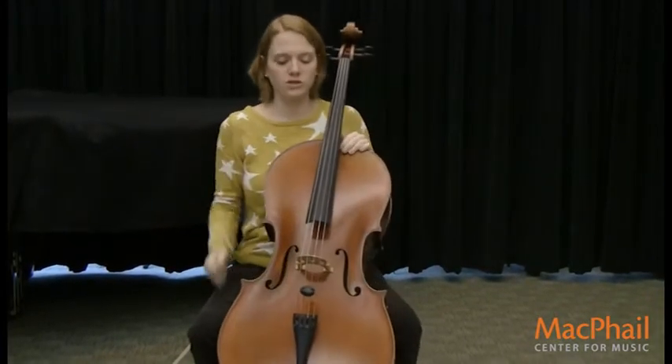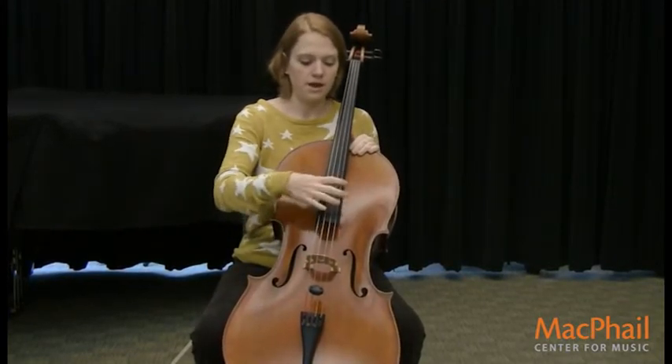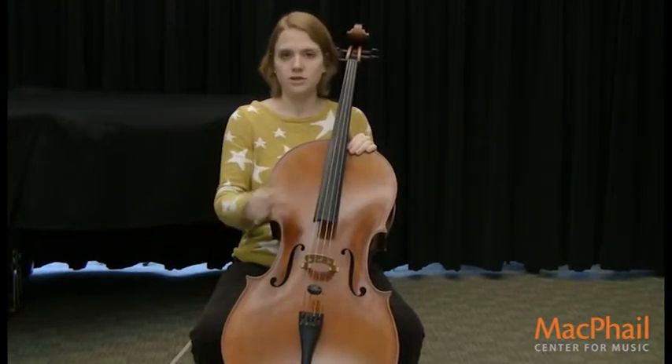These are called the strings, and the cello has four strings. They have an A string, a D string, a G string, and a C string.